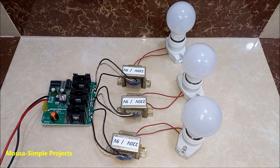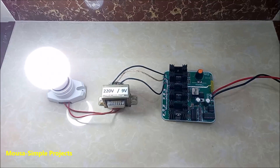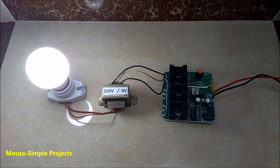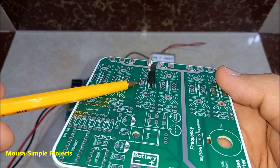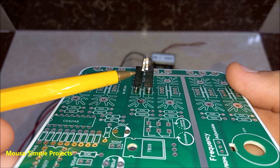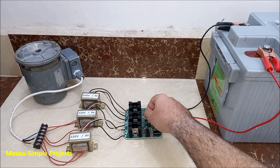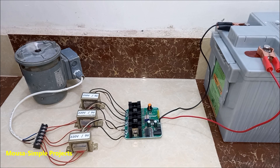I measured the efficiency of this inverter and it was almost 69%. You can use this inverter with a 24V battery, but you need 18V transformers. If you need single phase, you just connect only one transformer. On the PCB, there is space for one more MOSFET in parallel with the first one to handle more current. The maximum power of this inverter could be 1kW or maybe even more, depending on the transformers, MOSFETs, and the size of the heatsink.